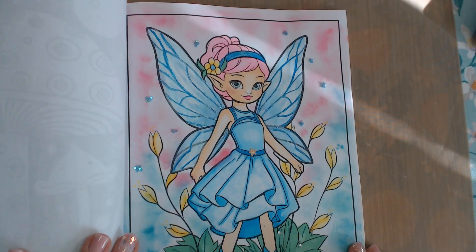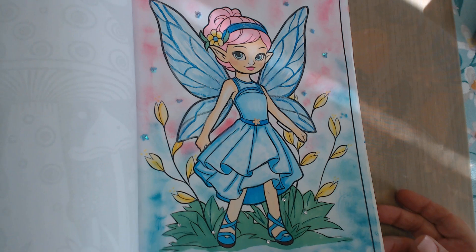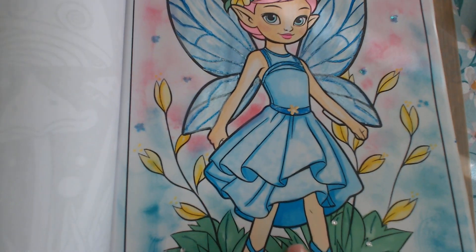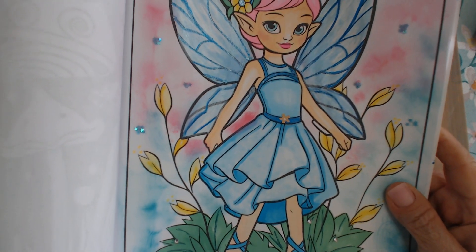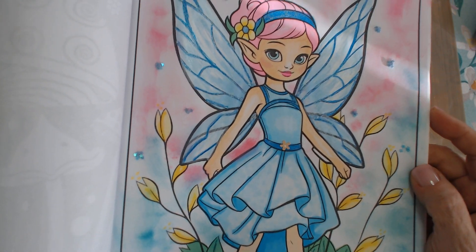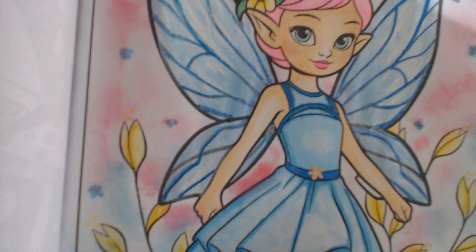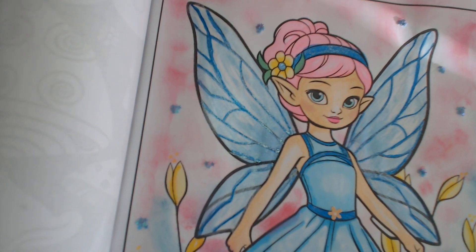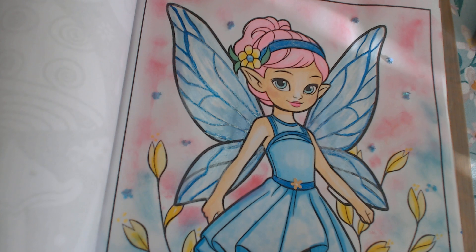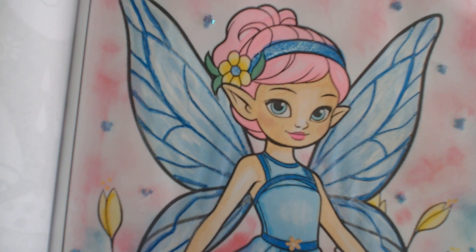There she is — my lovely little fairy! I also added a few little rhinestones to sparkle up the grass and a little flower on her belt, and added some little stars to shimmer and shine. You can see her wings have got a pearl overlay on them and glitter. There she is up close.